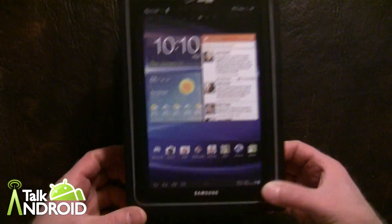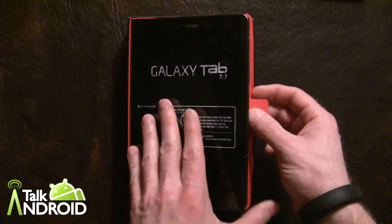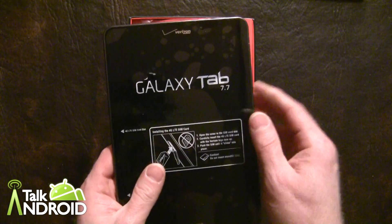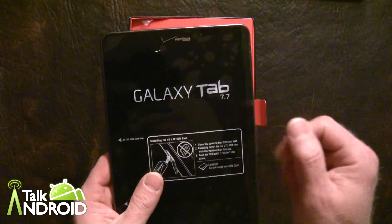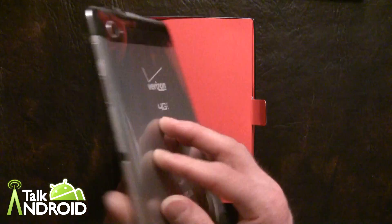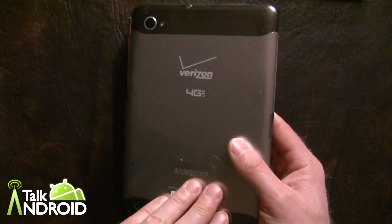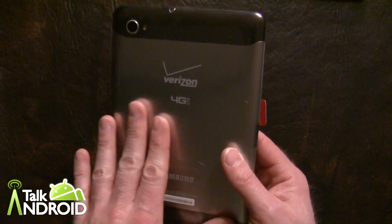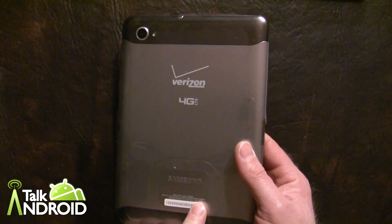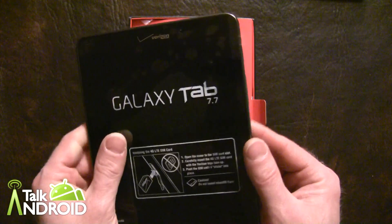It is the world's thinnest LTE tablet at 7.9 millimeters thick. It would be nice if they could have made it 7.7 millimeters, but that didn't work out. It weighs 340 grams, and the biggest competition right now on Verizon for an LTE tablet would be the Droid Xyboard 8.2, which is thicker at 8.9 millimeters and weighs more at 386 grams.